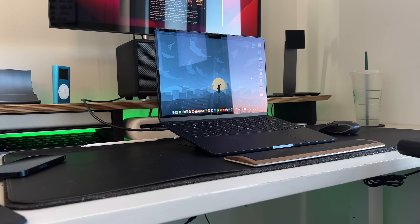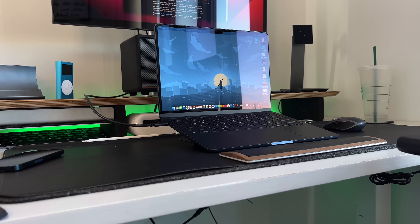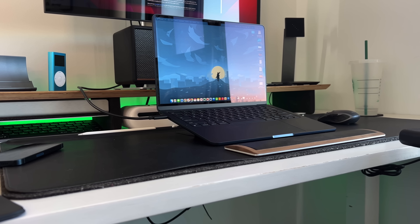That goes to show that if you already have a 13-inch M2 MacBook Air and just want the M3 13-inch, there really isn't much of a reason. But at the end of the day, it is your decision, and you might know exactly who you are if you do want to upgrade from M2 to M3.